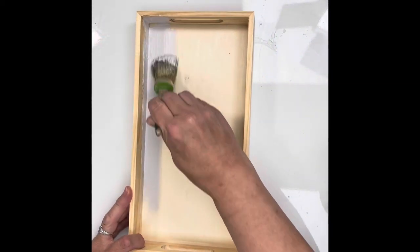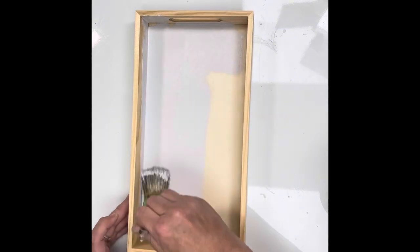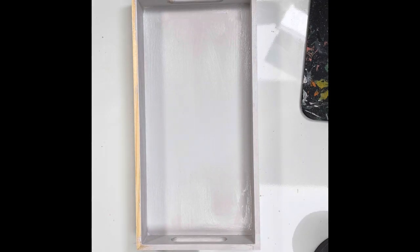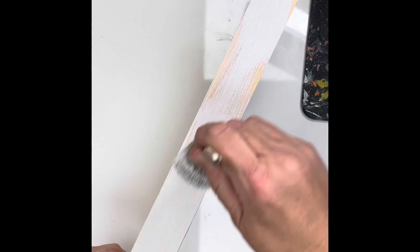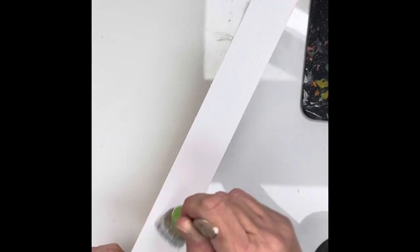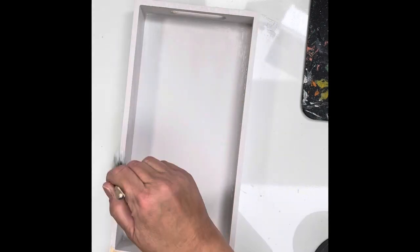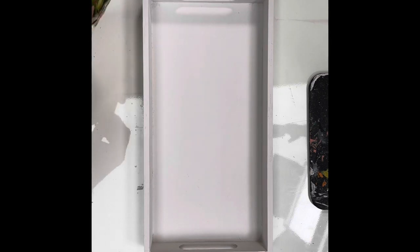Welcome back to another crafty DIY. If you are new to the channel, please subscribe and hit the notification button to be notified when I upload a video. We are taking this tray and painting it with DIY paint, and we're going to decoupage this tray and then do some resin on it. Here I've just put on one quick coat and we'll let that dry.